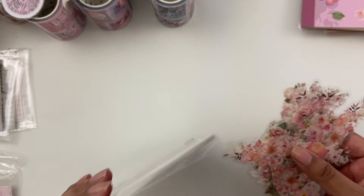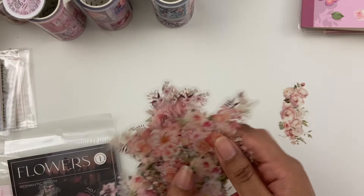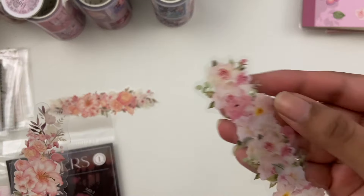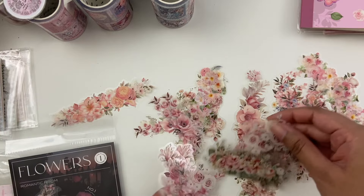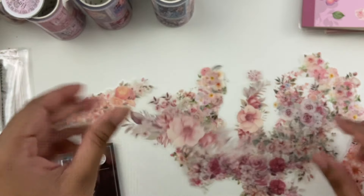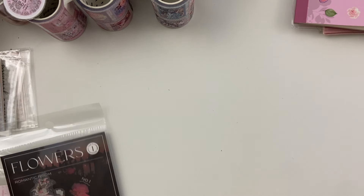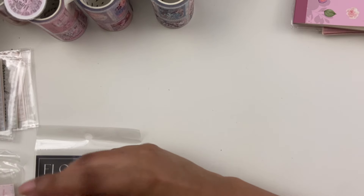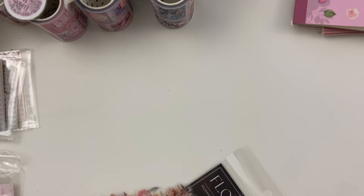Next one is called Flowers Romantic Room — a bunch of clustered small flowers, peach and pinky flowers in here. Big mix in here as well, all kind of similar style. Very pretty. Everything I've gotten so far is just so pretty — so many florals, but I love that.